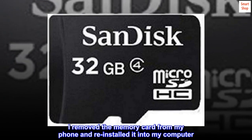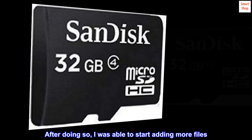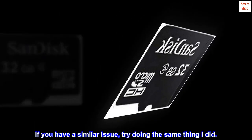I removed the memory card from my phone and reinstalled it into my computer. After doing so, I was able to start adding more files. If you have a similar issue, try doing the same thing I did.